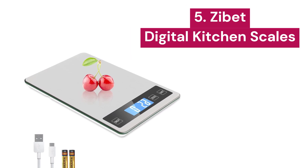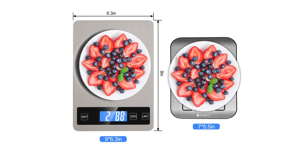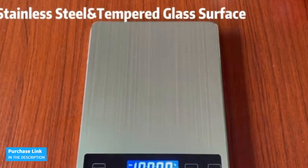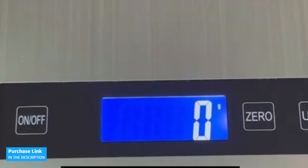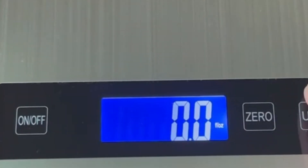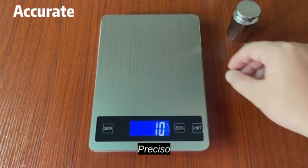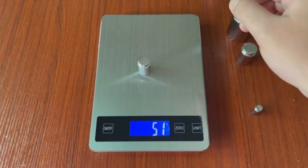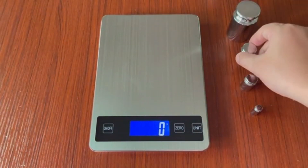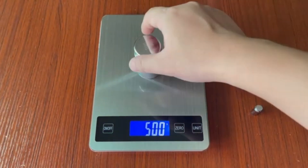5. Zibit. The Rechargeable Digital Kitchen Scale boasts an impressive capacity of up to 33 pounds and precise graduation to 0.1 ounces, making it perfect for all your culinary needs. This scale offers five different measurement units, including grams, kilograms, pounds, ounces, and milliliters, making it ideal for both liquids and solids. The tear function allows you to subtract the weight of the container to measure only the ingredients, saving you time and making it easier to prepare any recipe with pinpoint accuracy.